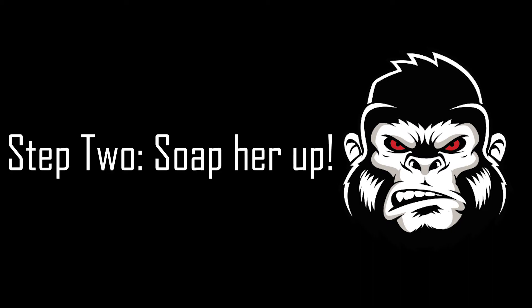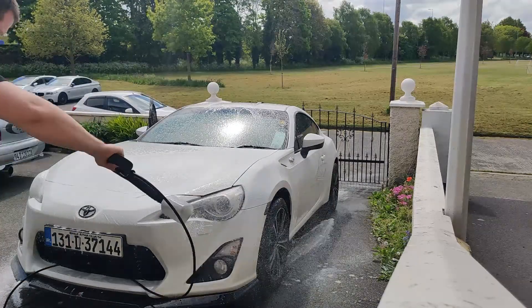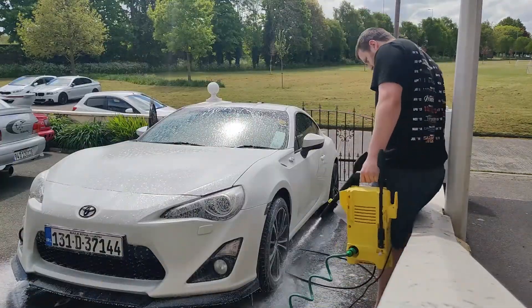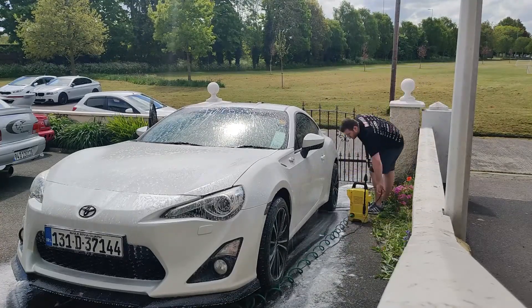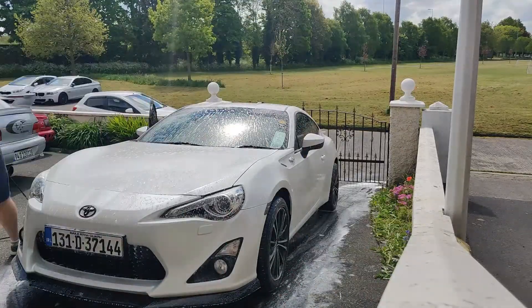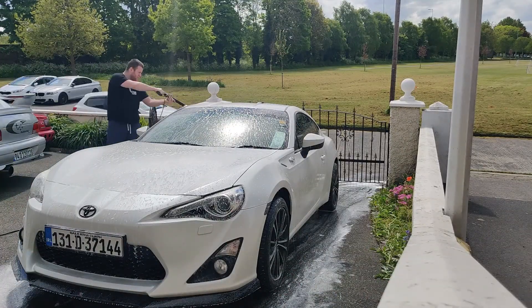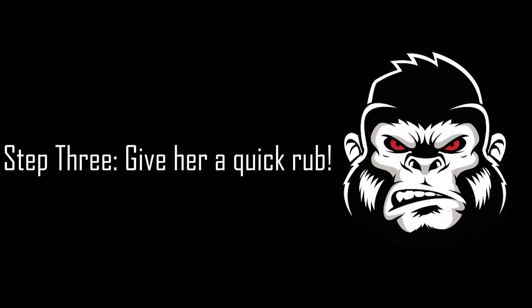Next, we lay a blanket of snow foam across the car. Using a microfiber mitt, agitate the bad areas.